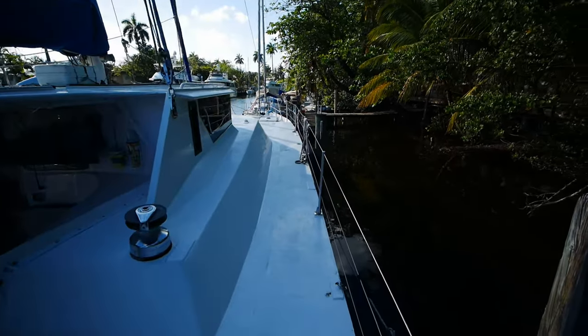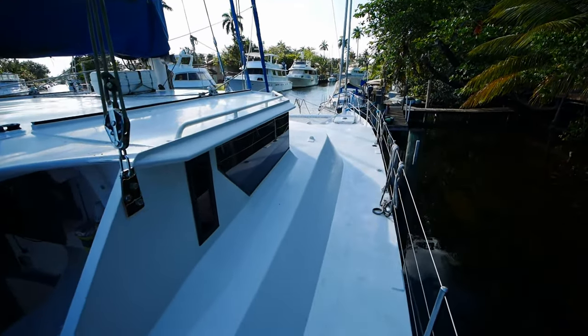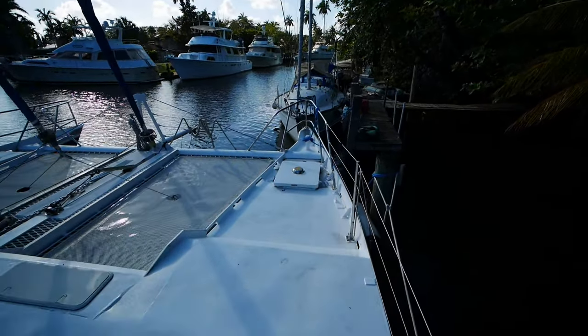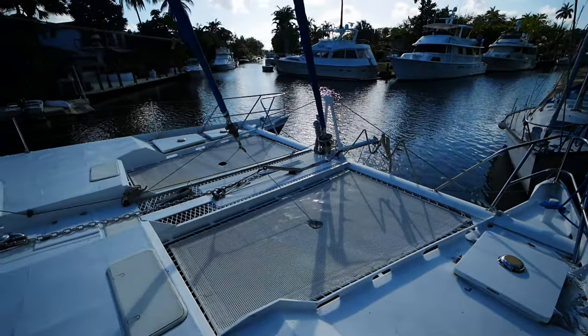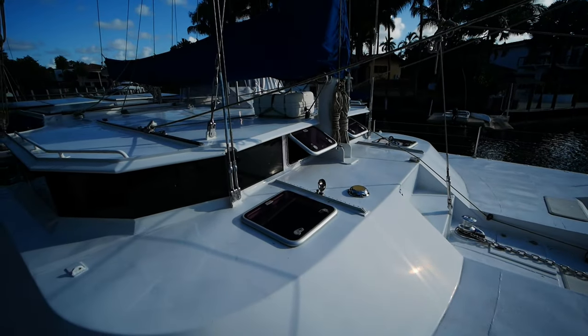Moving forward, thanks to the homeowner's innovative docking solution, we can squeeze this catamaran in here thanks to the pylons. This boat is aluminum — or aluminium, whichever you prefer. But I don't think we've ever done a metal boat on the channel before.